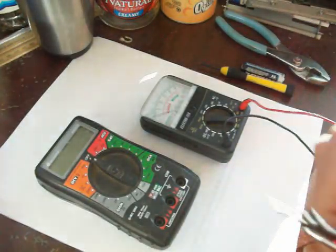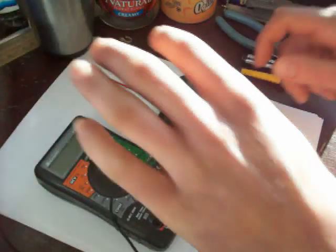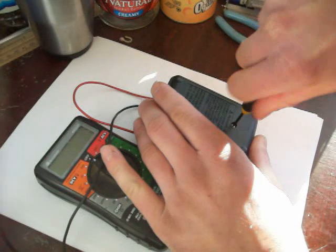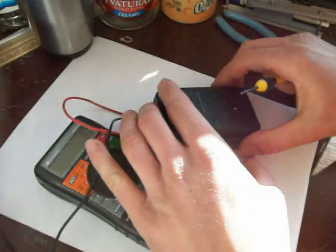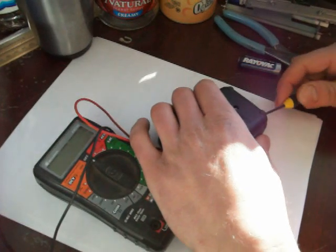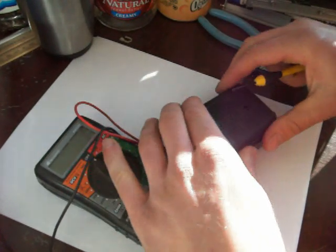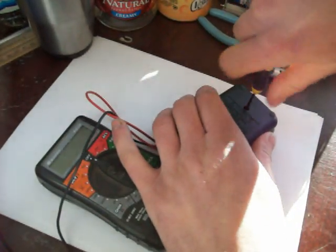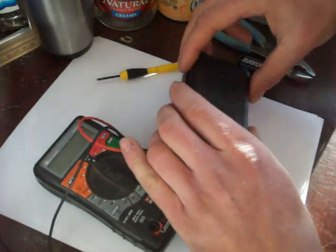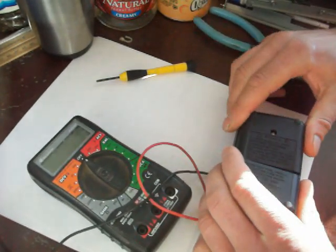It doesn't even move, so I've got to open it up and replace the battery in it, which isn't too big of a deal. I think I got this meter for not even 10 bucks. It's worked for a long time — it used to be my backup meter, but then that digital one got fried, so it's kind of become my only meter, and the fact that it doesn't work very well kind of sucks.